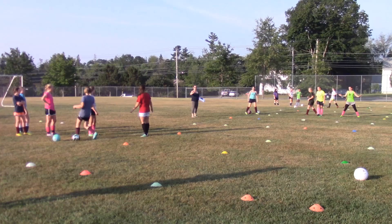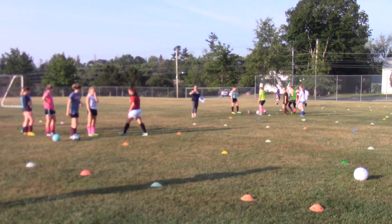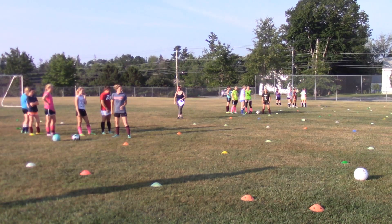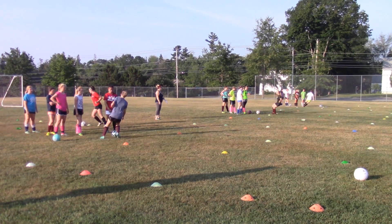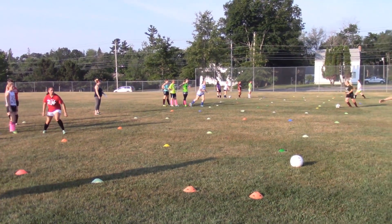Whoa, whoa, whoa, whoa. How can all of you go at once? You're right, so you're waiting. This is your break, right? One person goes and the next after the ball is passed back. Yep, there you go. And now the next person can go because we have two balls.